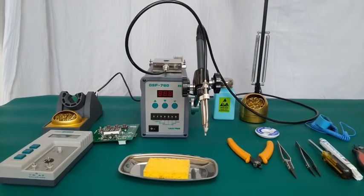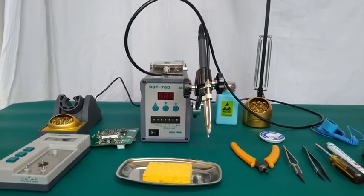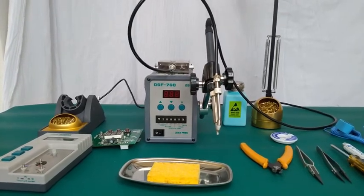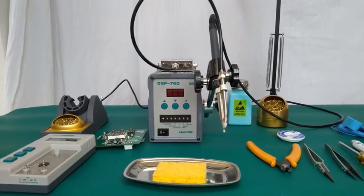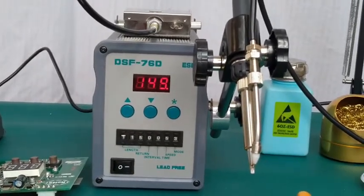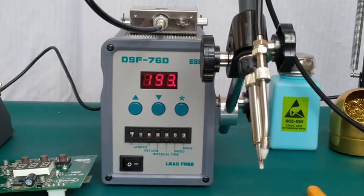Here we are presenting the video of DSF 7060 soldering station integrated with folder feeder system, sold by Indy Enterprises. We will show you all its functions and working one by one. Let's start and switch it on — you will see the temperature is gradually rising and slowly attaining the set temperature.